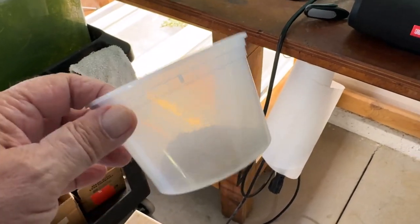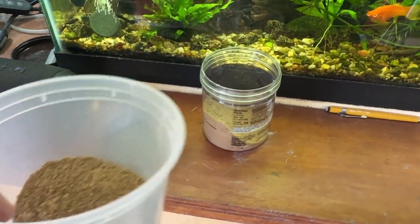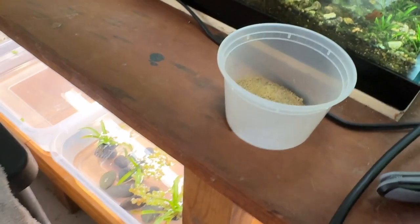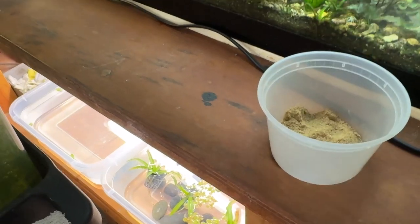So I poured some in a bigger container, so that way with wet fingers I don't contaminate what's in the other container. And this makes it easy to stick my hand in. I don't remember what came in this.